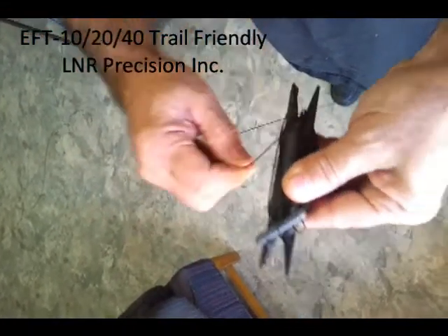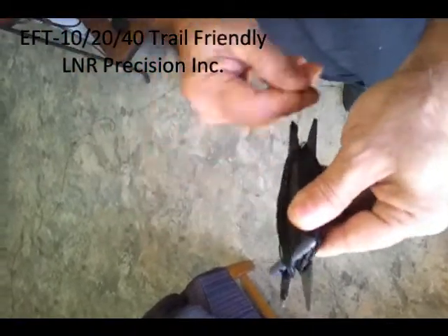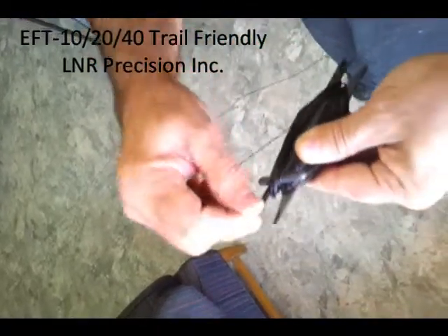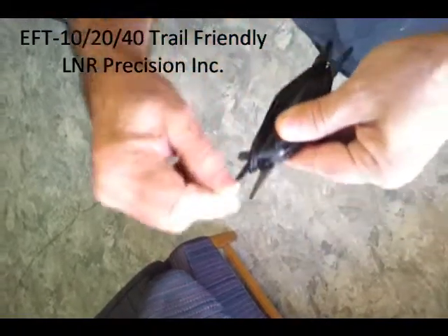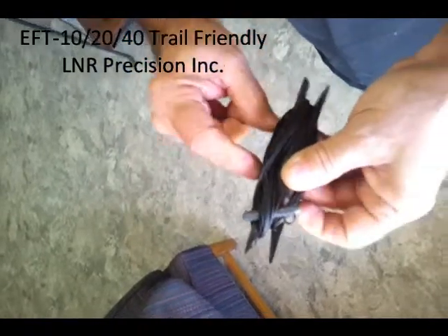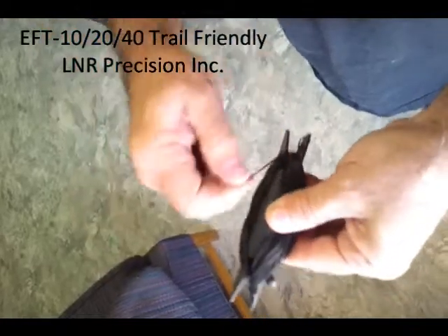We're going to wind about half the antenna on the right-hand side. That's about half the antenna — I'm going to flip it over and start the same situation, except I'm going to reverse it. Still an S pattern, up and down, until the whole antenna is wound up on the winder.